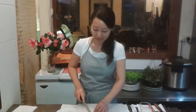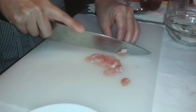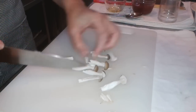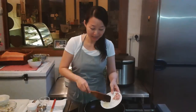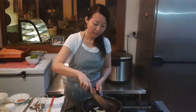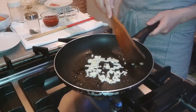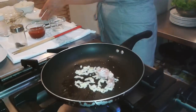First, we are going to chop the onion. Now we cut the chicken into small pieces. Add in the oil — we are going to fry the rice first. Add in the onion and a little bit of salt. Stir fry until it turns yellowish, and you can smell the aroma from the onion. Now add in the chicken and stir fry.